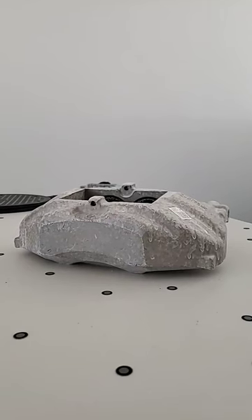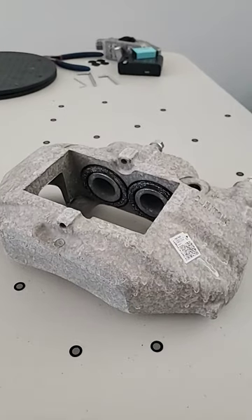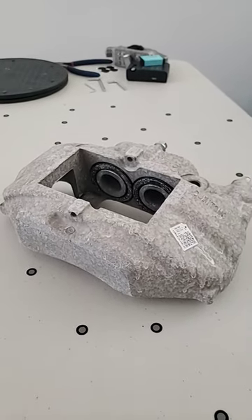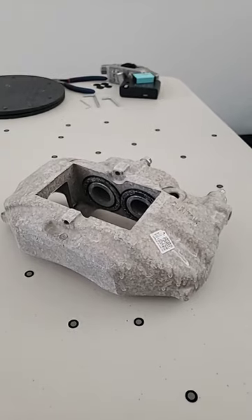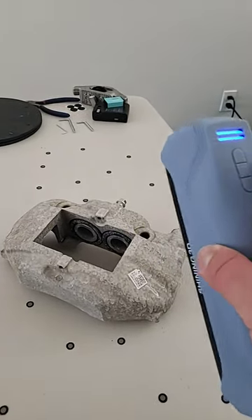I've been working on a big brake upgrade for my Nissan Frontier and this is my process. First off I cover the part with a rubbing alcohol and foot powder combination in a spray bottle, and then go ahead and 3D scan it with my Einstar 3D scanner.